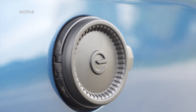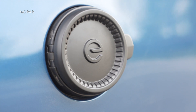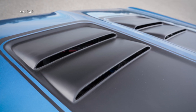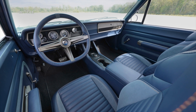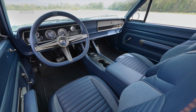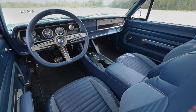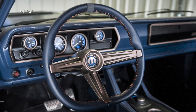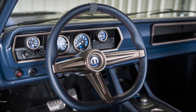Aside from an estimated driving range of about 250 miles per charge, Mopar hasn't yet released any performance specs, but expects it to be pretty quick. The interior has been updated with seats from a Jeep Wrangler, all new upholstery, and a modern gauge cluster with retro styling. The color scheme inside and out is a mix of blue with bronze accents.